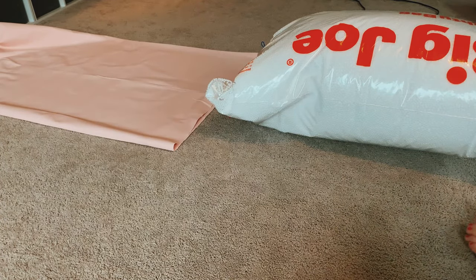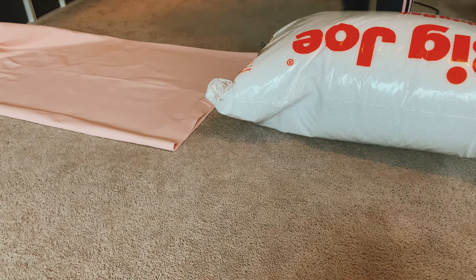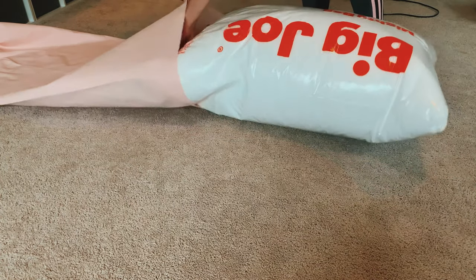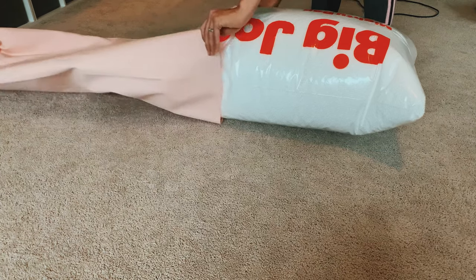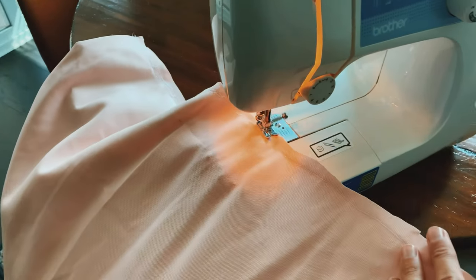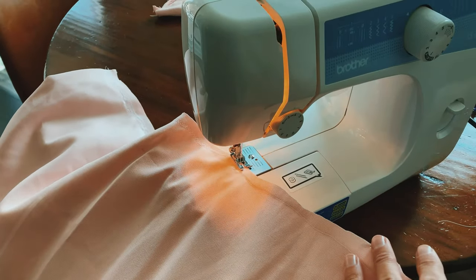Time to fill our beanbags! I tried this so many different ways and the easiest way was to keep the opening as big as possible, stick the entire bag of beanbag filler in there, and just let it fill up. Fair warning: it's going to be messy and you'll need to vacuum after. Then just close up that final seam — you can hand sew it or use your sewing machine.